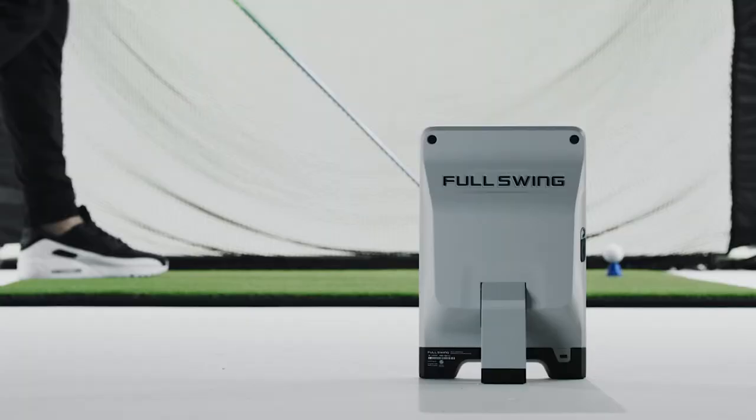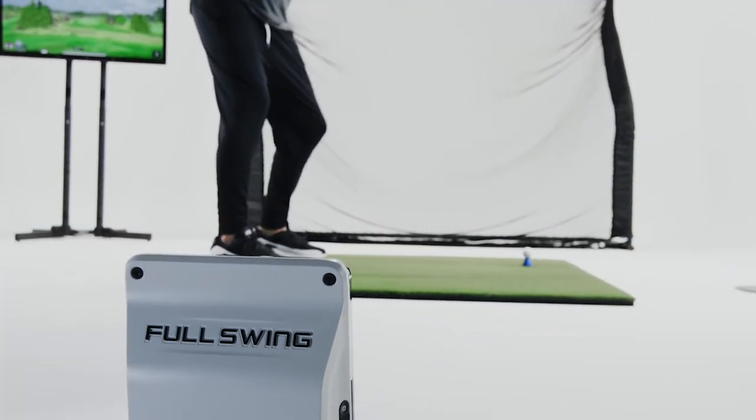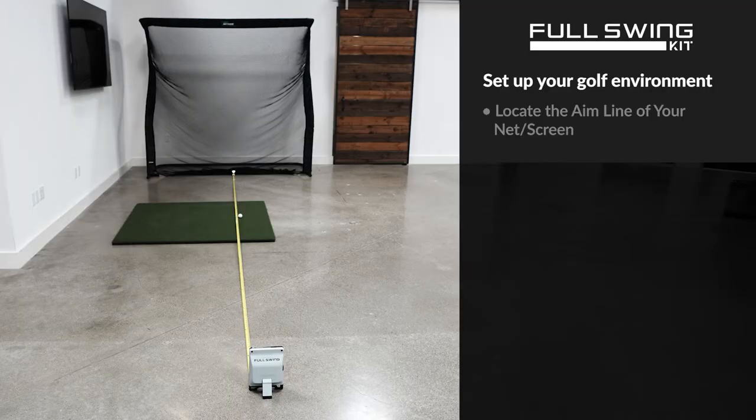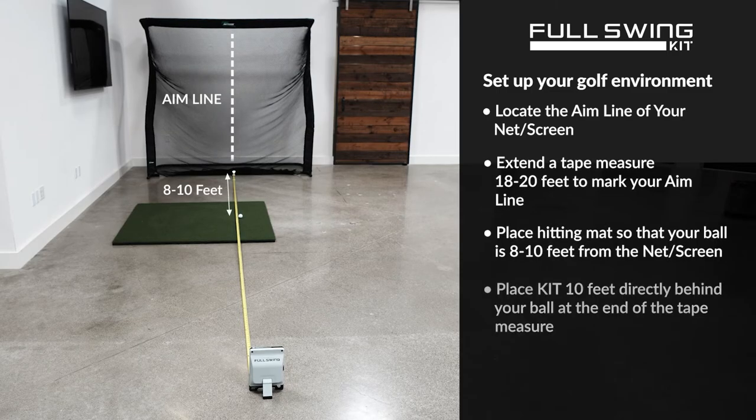The Full Swing Kit Launch Monitor is very durable, is built to be used on the go, and it requires no stickers on the golf ball or the club face to get the data you need. It can be used inside or outside, on the range, or even on the course. You simply set it up 10 feet behind the golf ball, in line with the shot, and simply start a session.